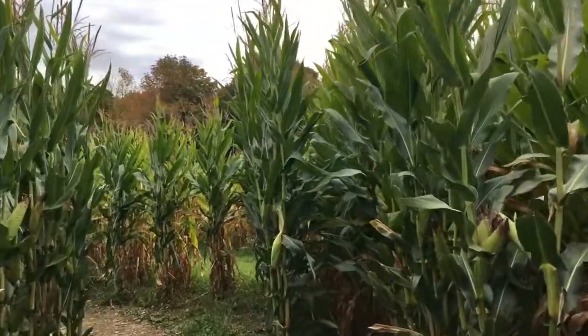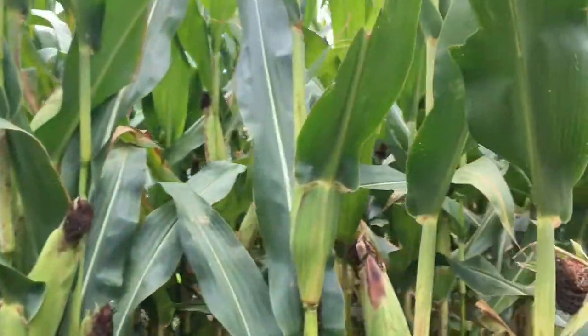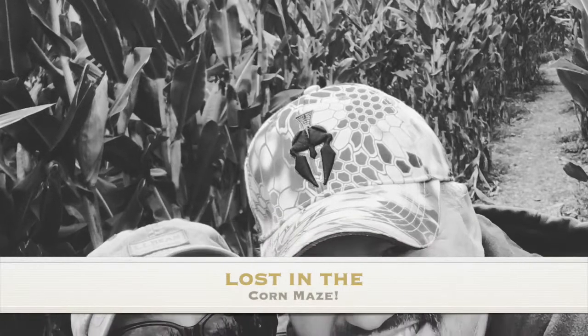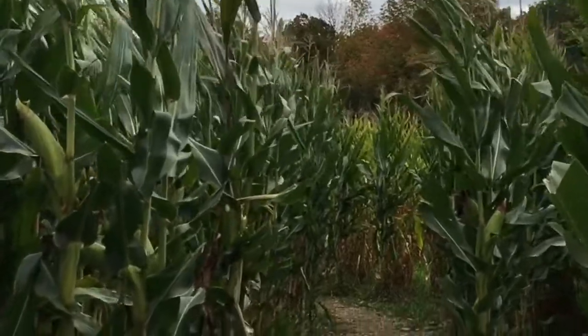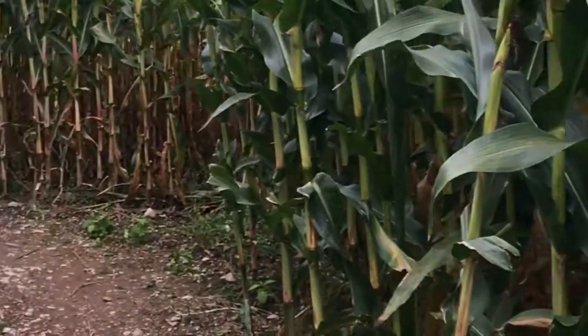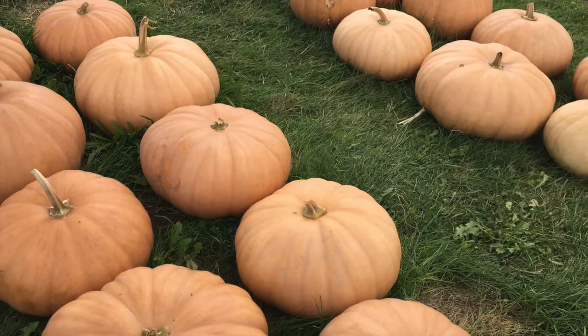Hey everyone! If you watch Stephen King's movie Children of the Corn, I was here this weekend — we had an amazing weekend! We went out to the apple orchard and got lost in the maze, it was a little creepy but super fun. They had a big pumpkin patch with lots of different types of pumpkins.